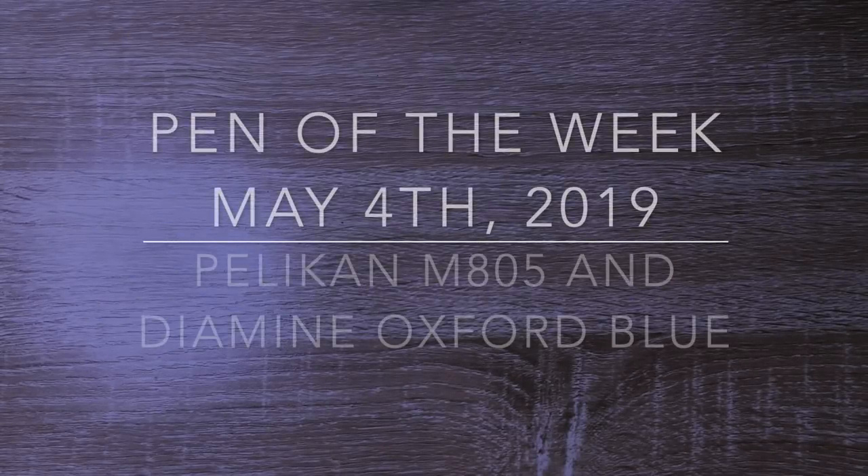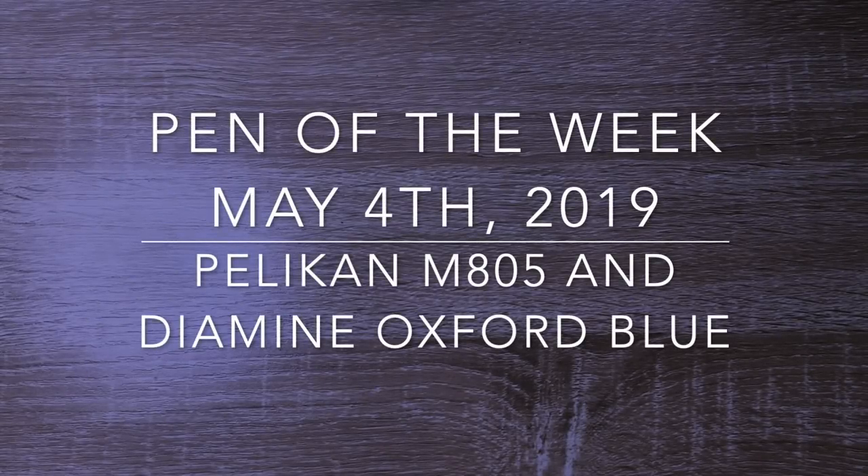Hi everyone and welcome to Pen of the Week, a series where I show a pen and ink combination that I'm excited about using this week.